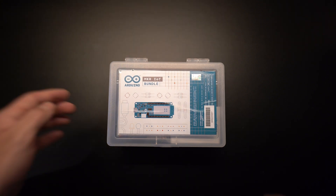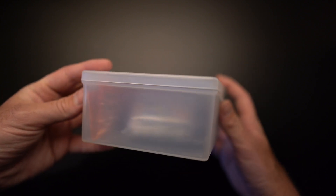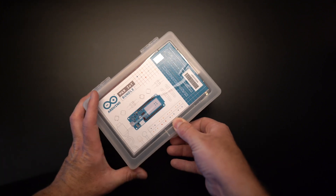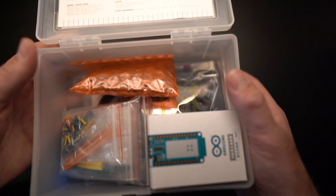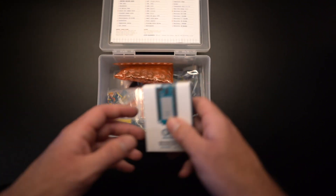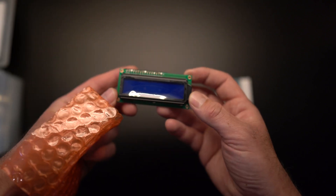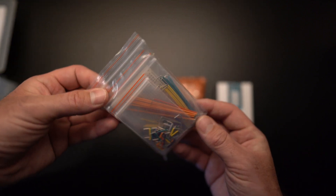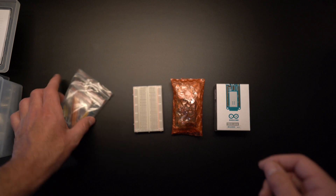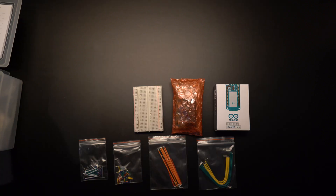I wanted to start by first unboxing the Arduino MKR IoT bundle. That's going to give you an experience of what the consumer grade product unboxing is like and compare it directly against the Arduino Pro Portenta Machine Control, which we'll unbox next. The first thing you'll notice right away is the Arduino MKR 1000 IoT board. It also comes with this fancy little LCD display, a full package of jumper wires, a nice little breadboard, and the Arduino MKR shield plugs conveniently into that breadboard.